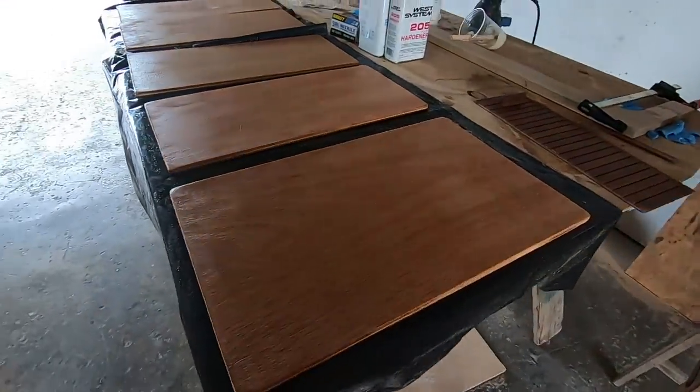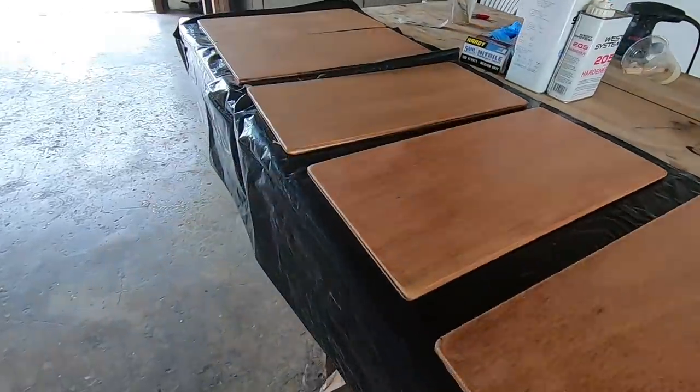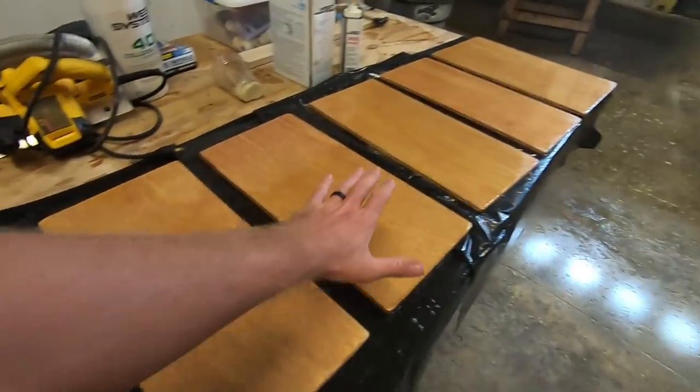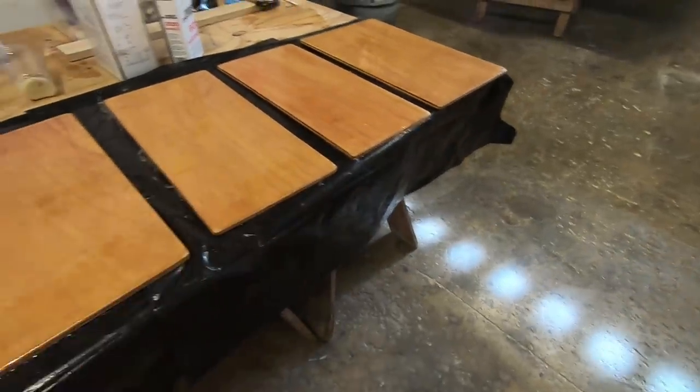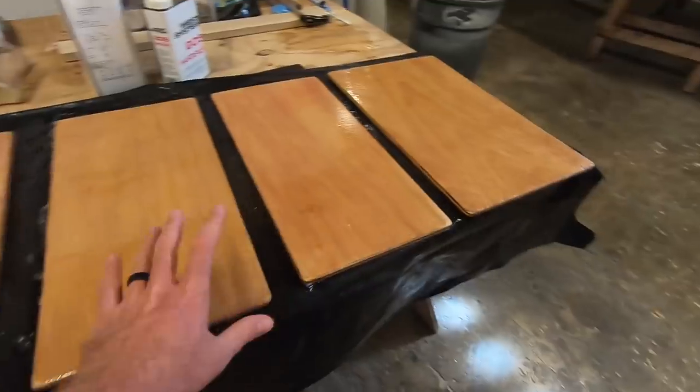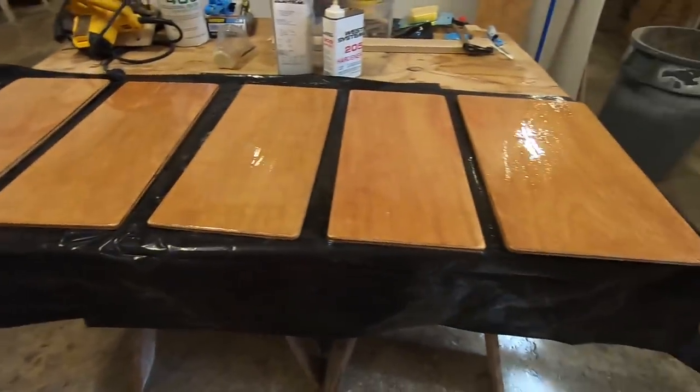I'm going to leave everything here overnight and let it cure, then come in in the morning to sand and start painting. The workroom is free to use except you have to get everything out at 5:30 unless you pay five dollars for the night. This is going to be the first night I leave things here — I'll pay the five bucks and finish everything up tomorrow. I also went ahead and put one more coat of epoxy while it was still tacky, since these are the fronts of the cabinets and I want enough epoxy to sand to a nice clean finish.